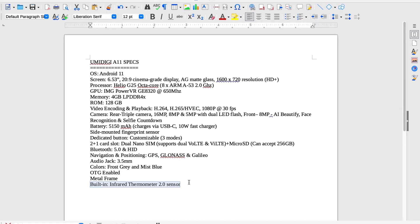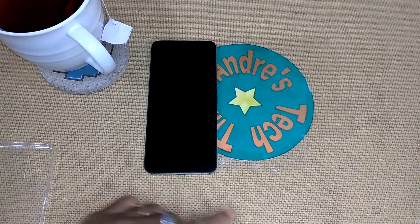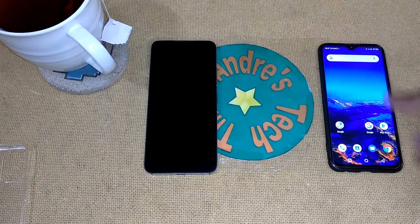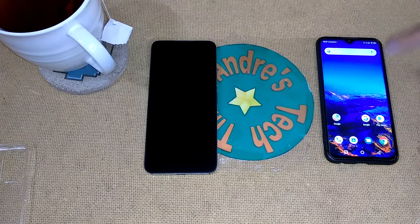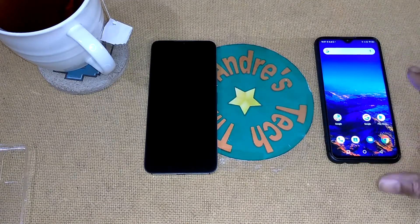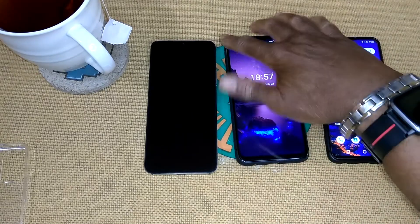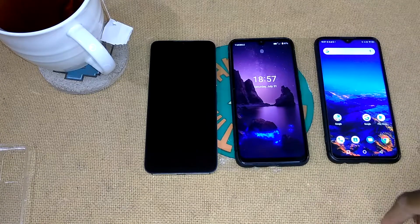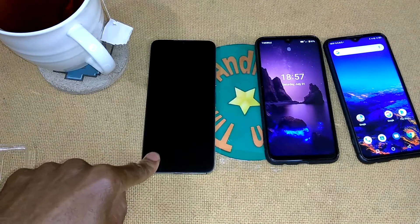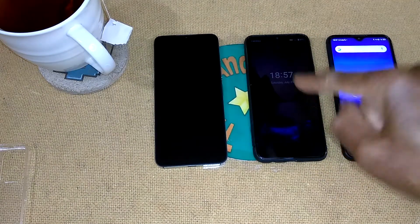Now that we've got that out of the way, let's get down to the get down. I've got the A11 all charged up. Two years ago I purchased the YumaDigi F1 — still a very powerful phone that I still use. Last year I purchased the A7 Pro, which runs Android 10. Now I've got the A11, which runs Android 11. So the pattern is Android 9, Android 10, Android 11.